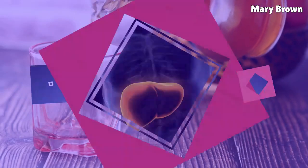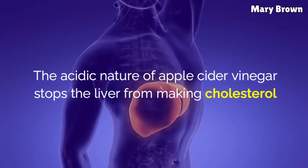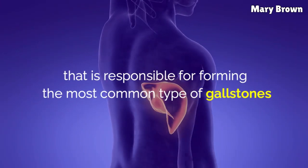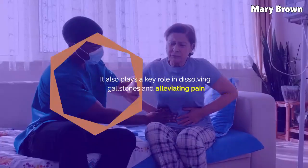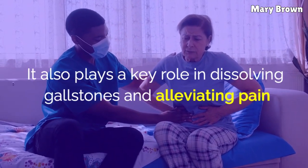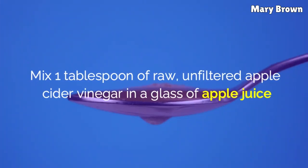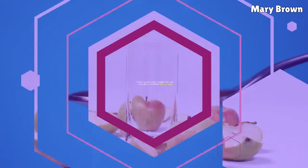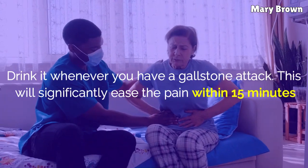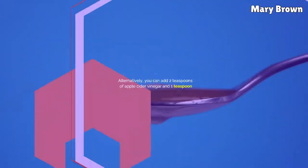Apple Cider Vinegar: The acidic nature of apple cider vinegar stops the liver from making cholesterol that is responsible for forming the most common type of gallstones. It also plays a key role in dissolving gallstones and alleviating pain. Mix one tablespoon of raw, unfiltered apple cider vinegar in a glass of apple juice. Drink it whenever you have a gallstone attack.